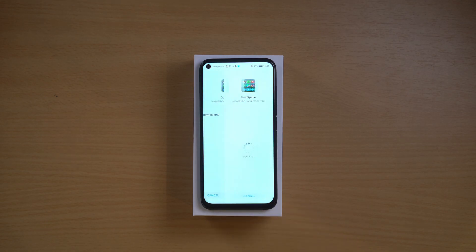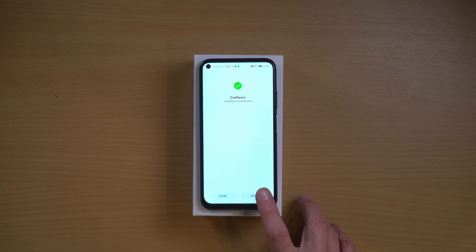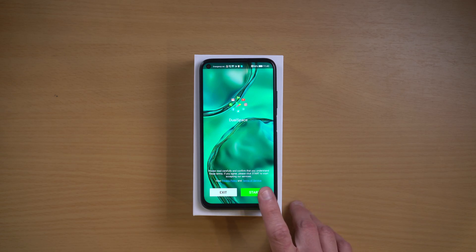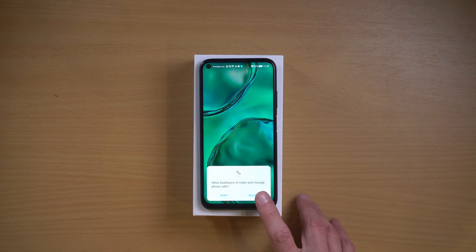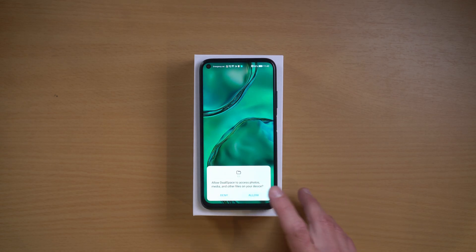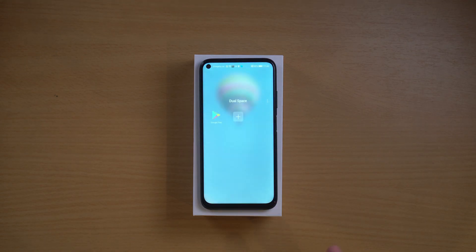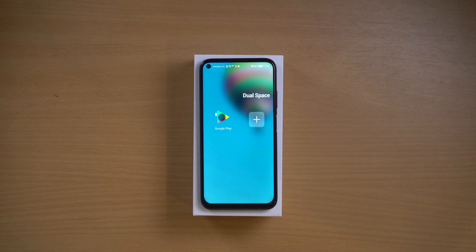Tap on install, install, and then on open. And here you are. So, it asks you to read carefully. I advise you do, but I'm sure you will not. Tap on start. You have to allow all of these, of course. And here it is. This is DualSpace.